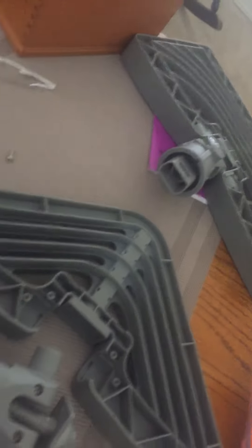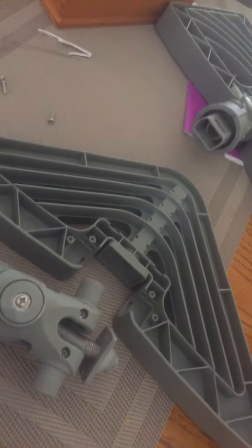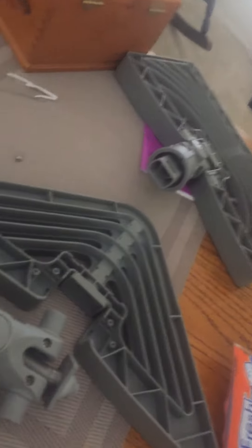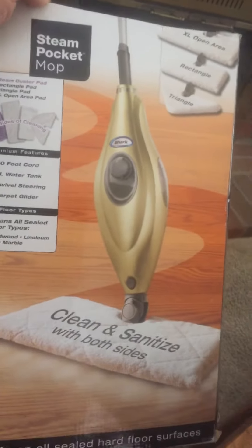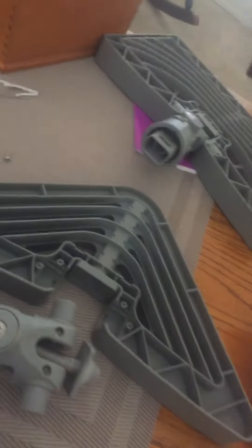Steam will flow through. That's a little faster than the other way I did this one. So there you go — easy fix. If you have one of these steam mops that clogged up on you, hope that helps you out.